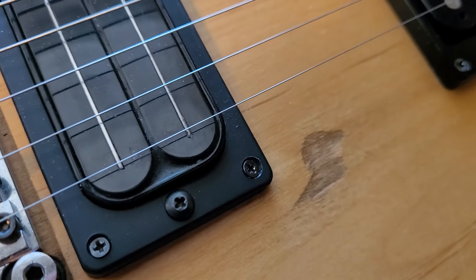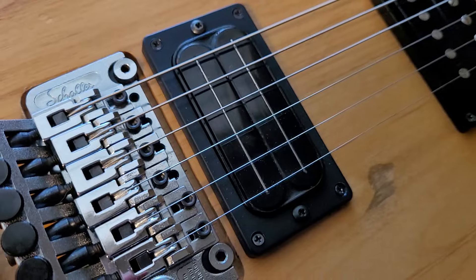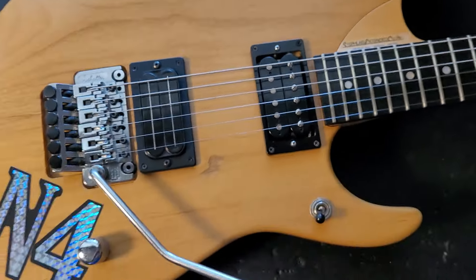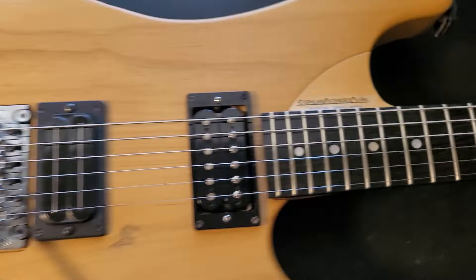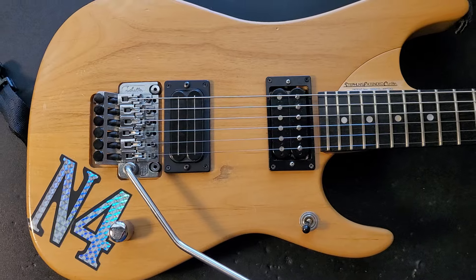It's got a little ding up here somewhere. A little bit of wood rubbed away there. L500 XL in the bridge, 59 in the neck. Amazing fret job on this thing. Just an amazing piece of wood. Like I said, it's really loud and really resonant.